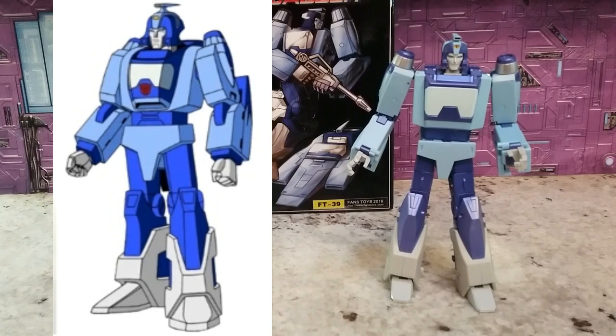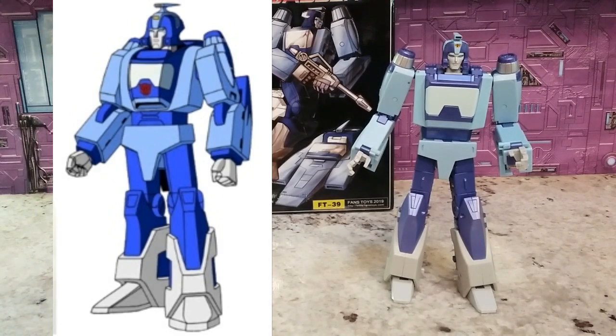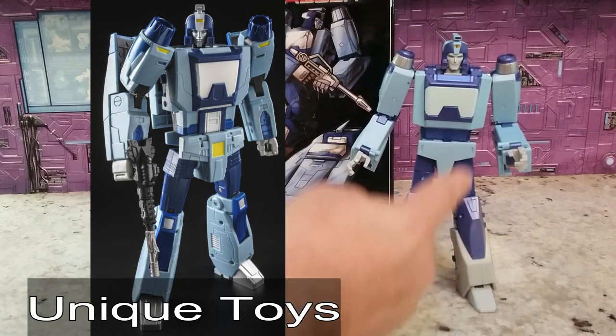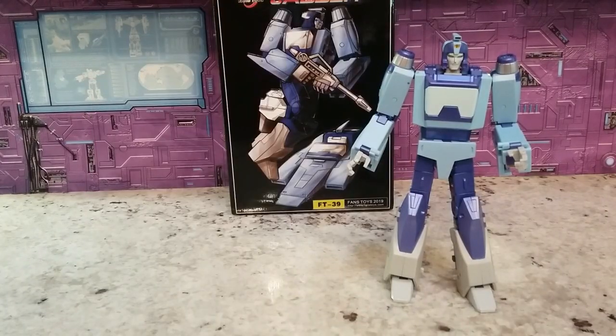G1 toon comparison — I want to throw that out right away so everybody can see. I think it's pretty good. The chest looks a little narrower on the toon version, but you've got to bring this thing to reality. I think it followed the aesthetic really well — all the colors look good to me, it all matches and works. I like this chest plate the best because it is very toon accurate.